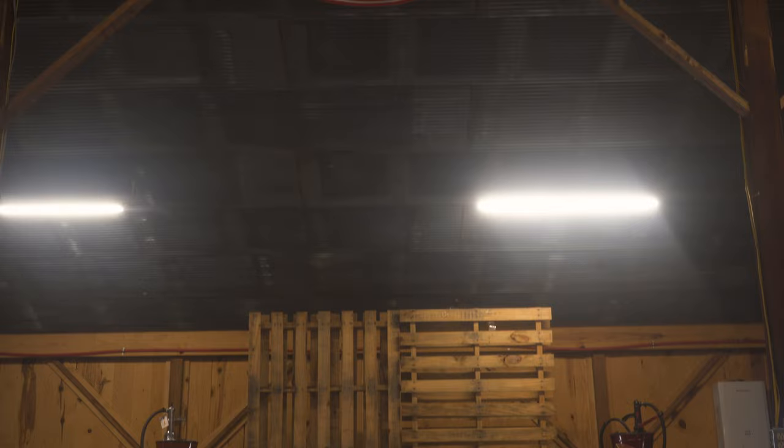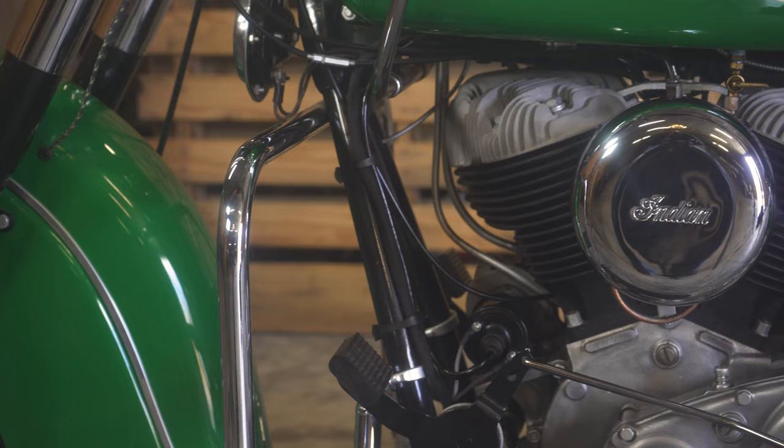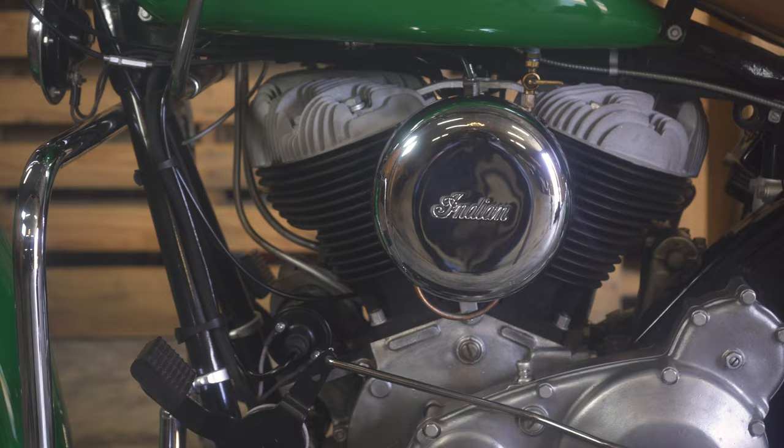Faber Cycle line-bored it, put a new counter shaft in the transmission, all new bearings, all new pistons and rings. The engine cases, most of the transmission, and the jugs and heads were all original to the bike. Faber Cycle completely disassembled the motor, bead blasted all the cases, cylinder heads, and jugs, repainted the jugs, cleaned up the heads, bored the cylinders, put a new counter shaft in the clutch and all bearings. They actually found new old stock clutch plates and a new old stock primary chain, rebuilt all the valves and valve springs, valve covers were re-chromed, the intake was bead blasted and machined so it wouldn't have any leaks, and the Amal carburetor — which is very unique to the bike — was completely rebuilt.